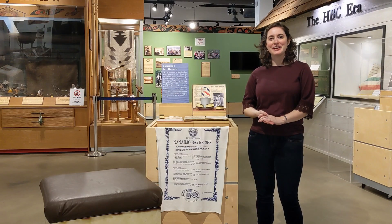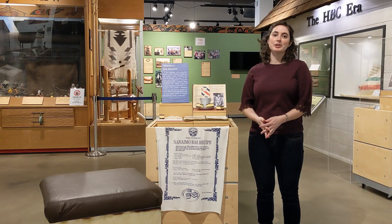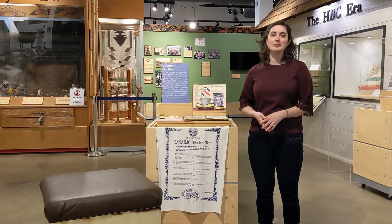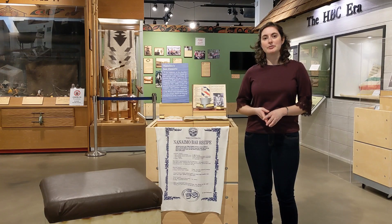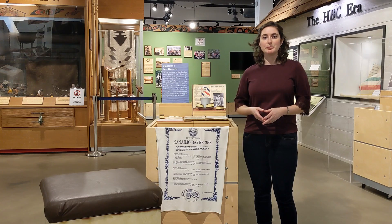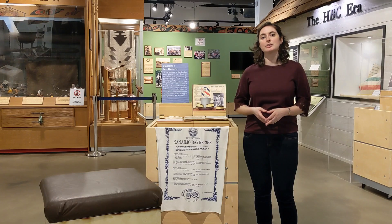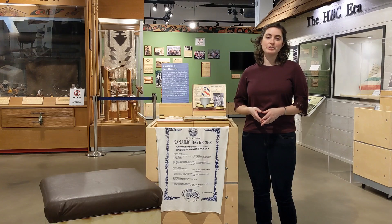Hi, Squail. My name is Steph, and we're going to talk about Nanaimo Bars today. Before we begin, I'd like to acknowledge that we are on the traditional territory of Lekwungen-speaking peoples. They have been on this land for thousands of years and still live here. We are grateful to the elders and cultural knowledge keepers who have been generous in sharing their sacred teachings and traditional values with us as we learn and grow.